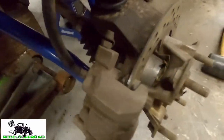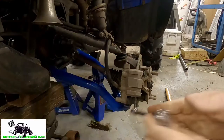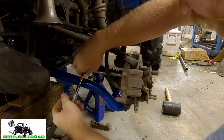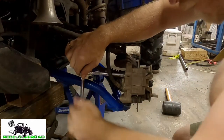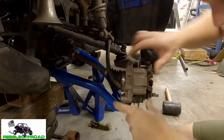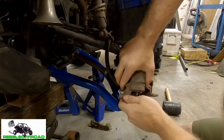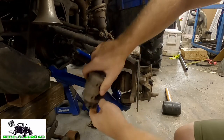Next we're gonna take off the caliper. There is a 12 millimeter bolt right down there and also one right here. The caliper should just slide right off with a little wiggle.